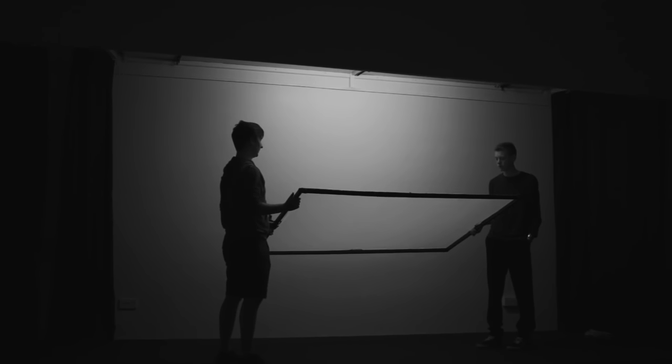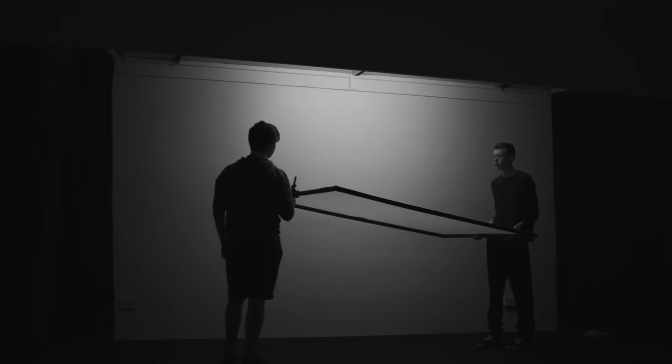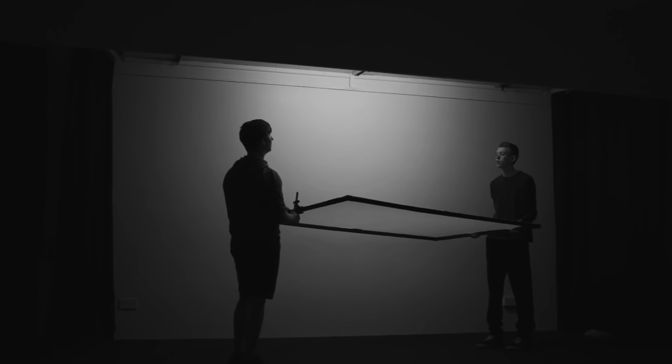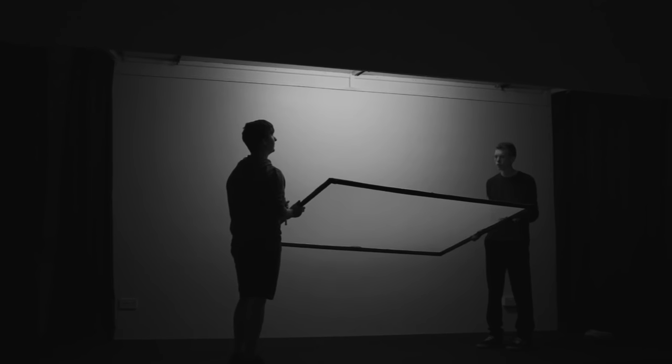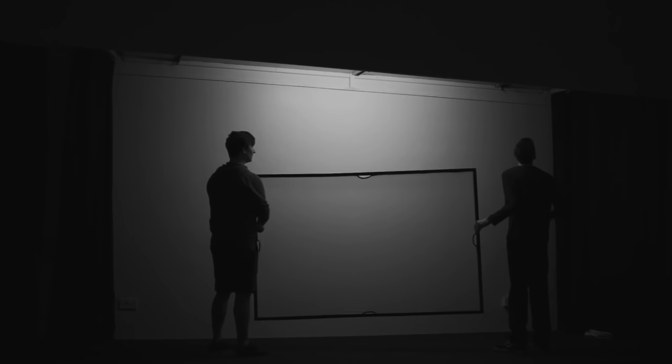So here's our first problem: how can we rig this diffusion? First thoughts are to use light stands, but they'll probably show up on camera. So looking closely at the ceiling, there are some little loops we could put string through to hang up the diffusion. Now of course we haven't brought any string and we're about to use a power cable instead when Jamie goes and finds a whole bunch of string in a box.